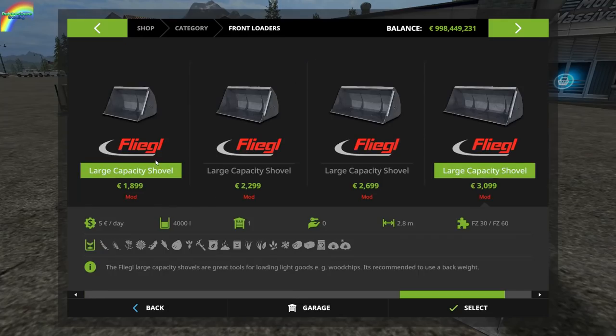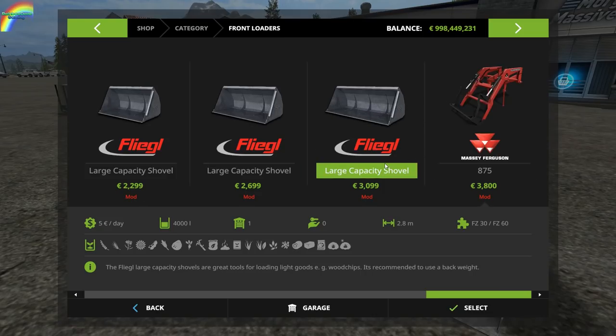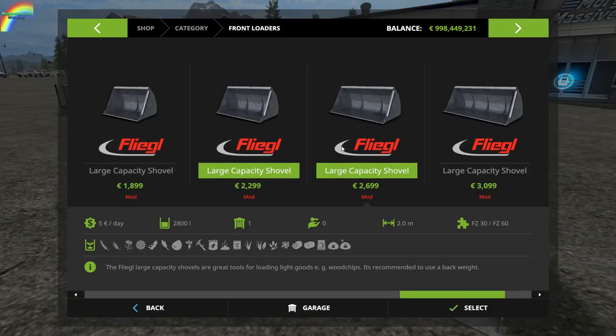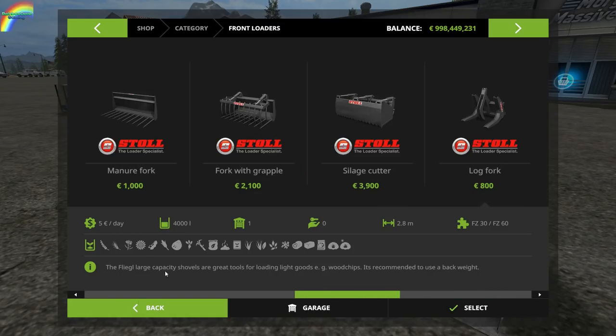You can see we've got a range of four different shovels: 2,050 litres, 2,800 litres, 3,400 litres, and 4,000 litres. They're all for the standard front loader, and I do have a front loader ready.